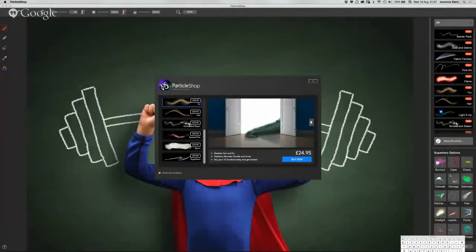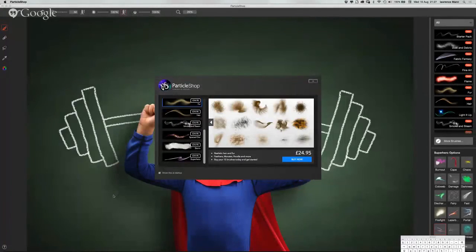With ParticleShop, if you want fire, you just paint the fire wherever you want it. You're not going to have all the control you would have in Corel Painter as far as being able to tweak the brushes. So there are some limitations there. But it's not really meant to be used for full painting - it's not meant to move all the features of Corel Painter into Photoshop. It's just the essential features that photo editors would want to use. It's a Photoshop plugin.